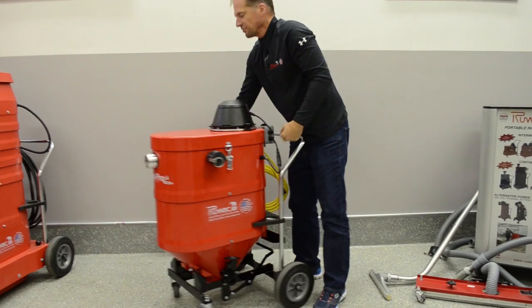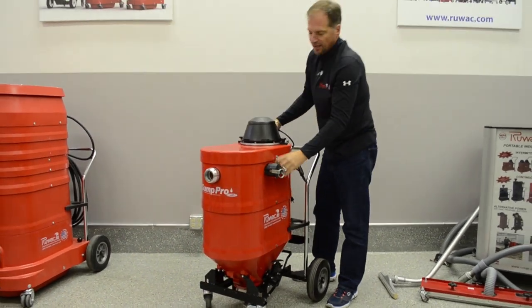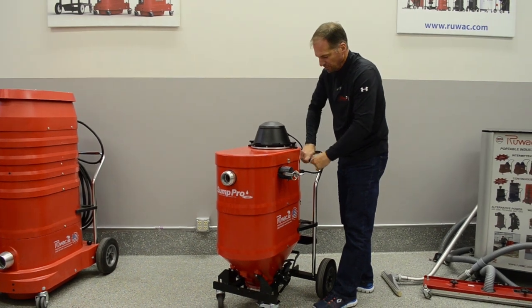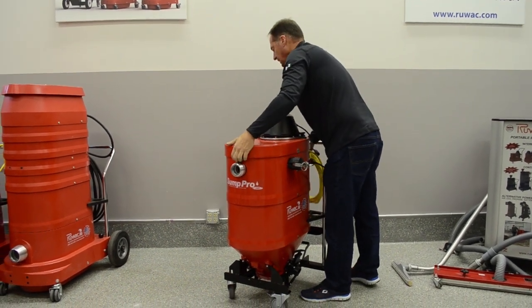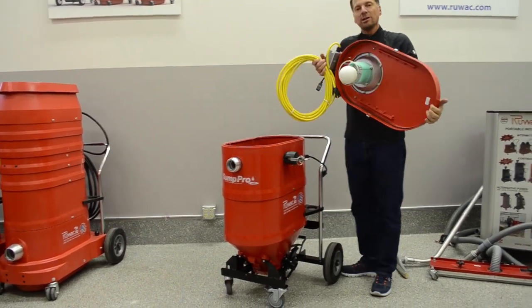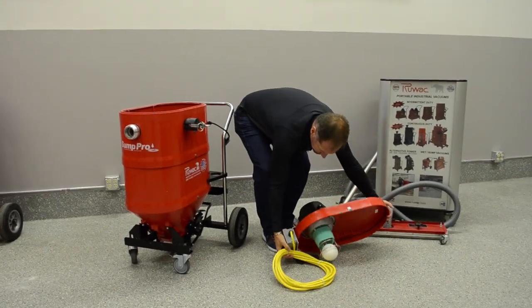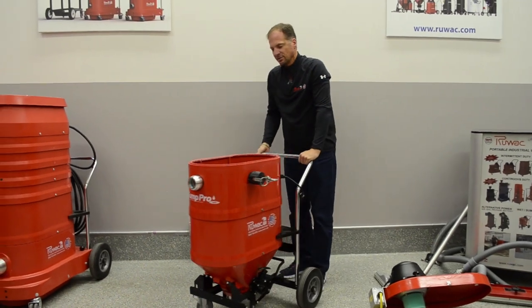As we get into this unit, you'll see the motor deck simply pulls off. You can disconnect your return pump, and then take the motor deck with the power cable, float, and everything with you to set down for servicing.